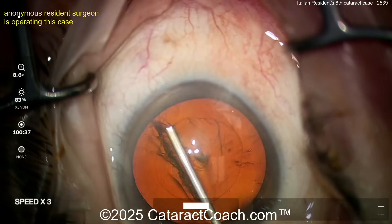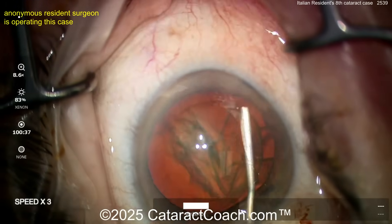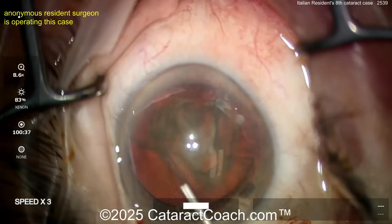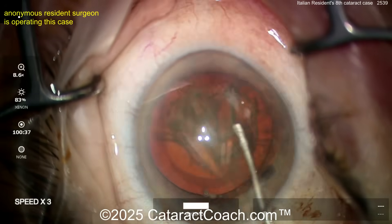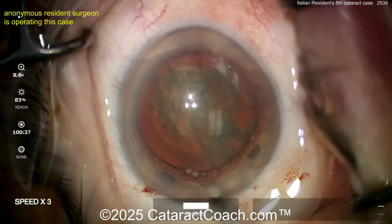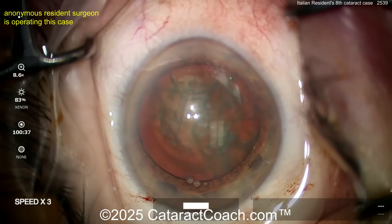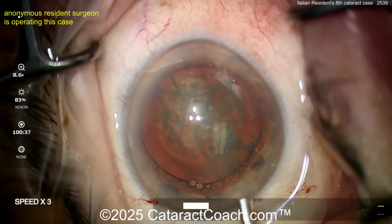I was at the Italian Cataract Factor meeting at the end of March in Trieste, Italy. I had so much fun and learned so much. I love the enthusiasm of these young Italian residents — amazing. They have a thirst for knowledge and enthusiasm you could not believe. I really enjoyed meeting them, I'm so proud of them. They're going to do big things.